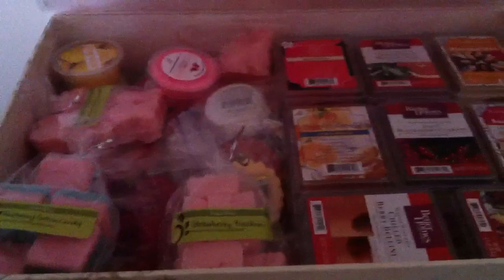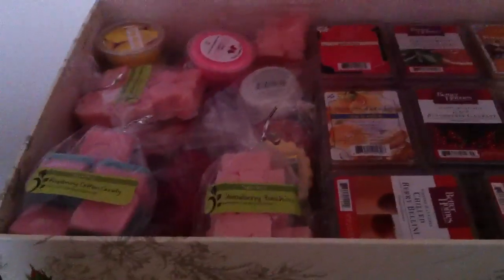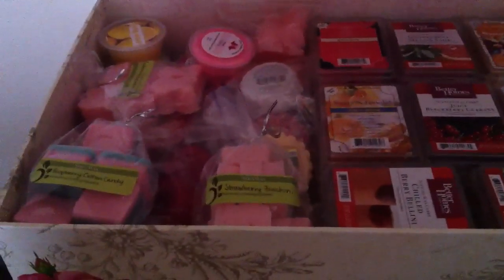Then we've got Fruity. This is what the large boxes look like on top — I really love the bird and the bird cage design, I think it's really cute. This is what my Fruity looks like. We are stacked to the rim on clamshells and tarts. Can't really fit too many more things in here.